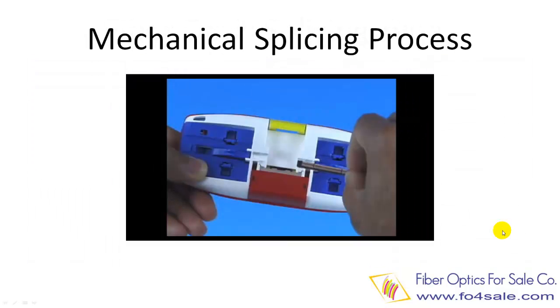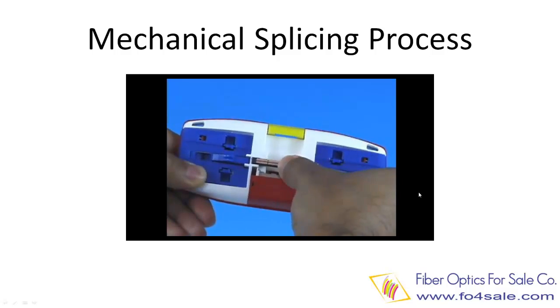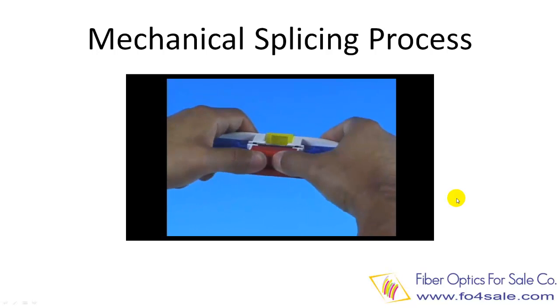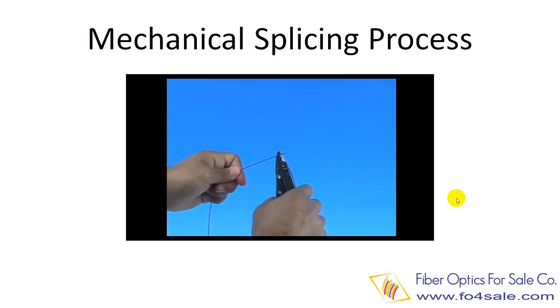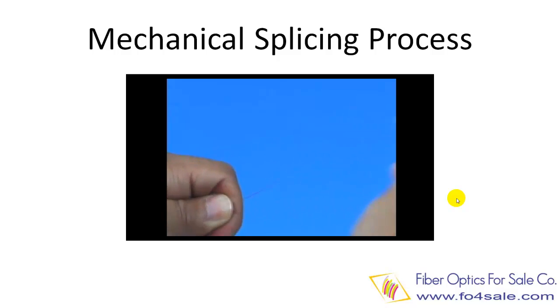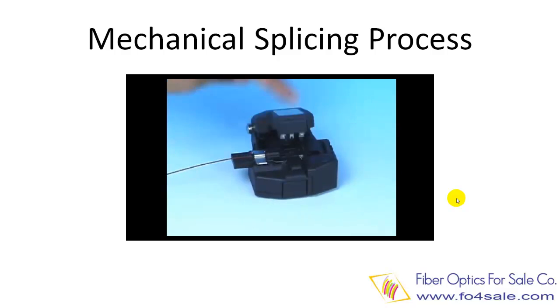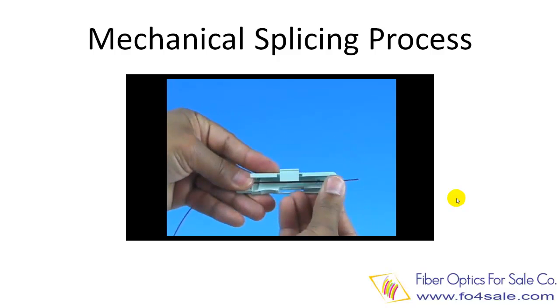Now let's look at a video of mechanical fiber splicing. Put the mechanical splice in the assembly tool. Strip the fiber. Clean the fiber. Cleave the fiber.